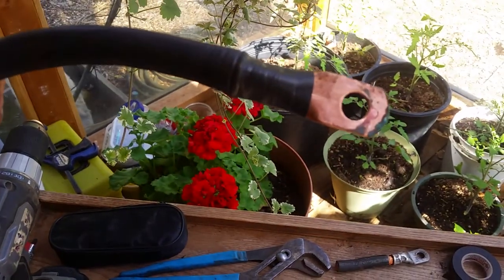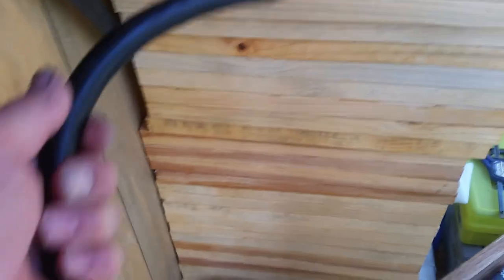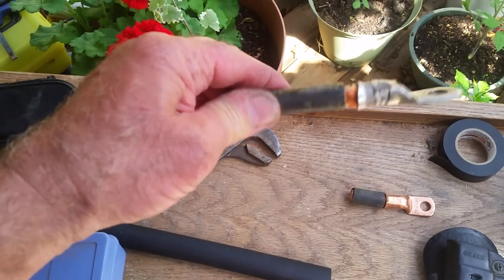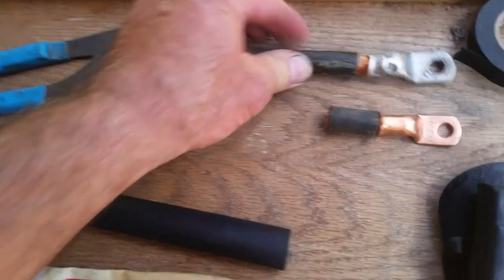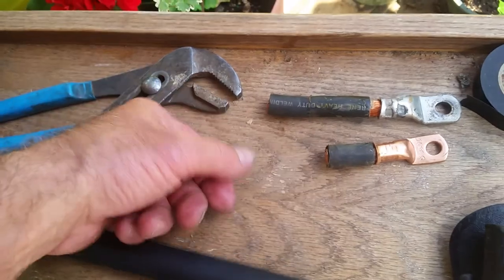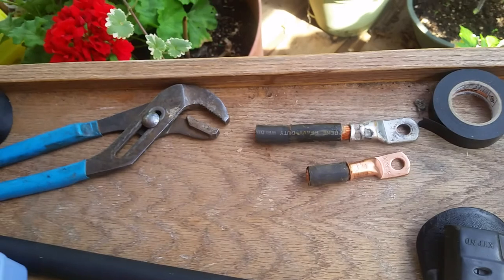So glad I checked. That's the only corrosion, by the way — all the other interconnects were shiny. Four years, no problem. But the problem wasn't at the terminations on the lugs; the problem was in the high-press crimps. Even though the negative jumper was a shiny cable with no oxidation, it was two inches longer and had different lugs — looked like a copper lug and a copper clad. That alone, plus the two-inch difference, might have thrown everything into a tizzy.